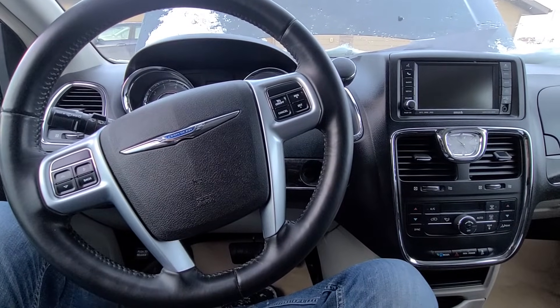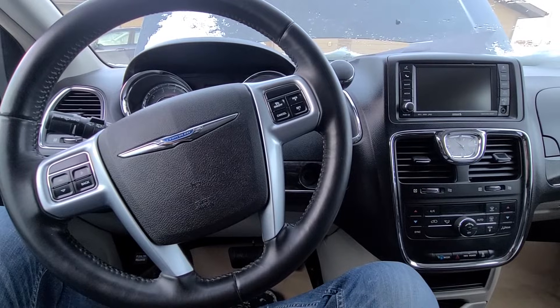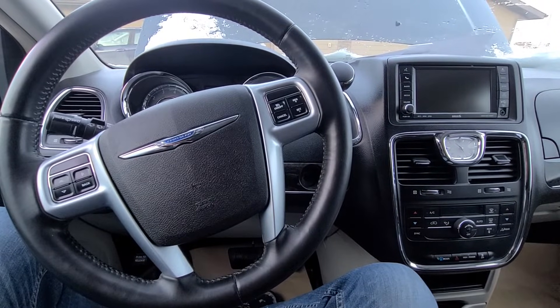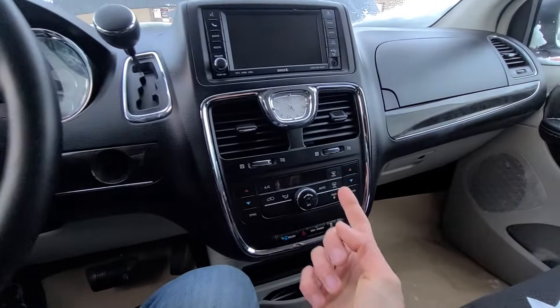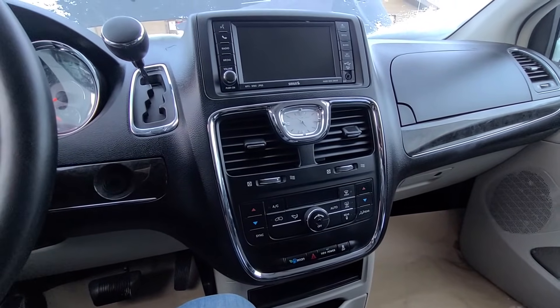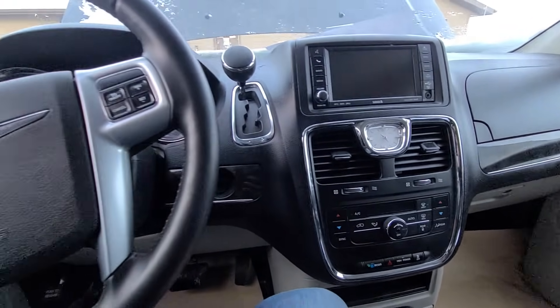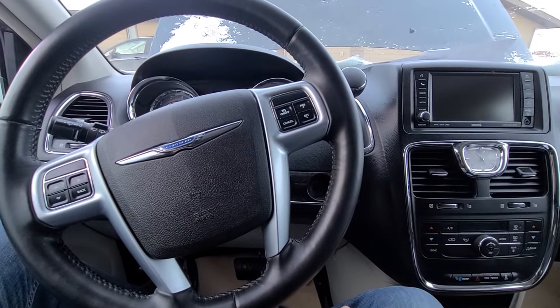Welcome to my YouTube automotive channel. Today I have a 2012 Town & Country minivan and in this video I will show you which fuses and relays to check in case your front or rear fan blower motors are not working. This video will apply to Town & Country minivans made from 2008 all the way up to 2016.